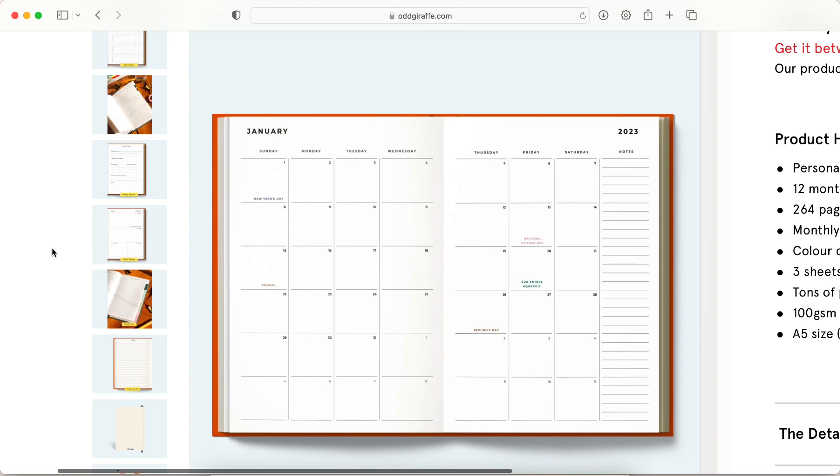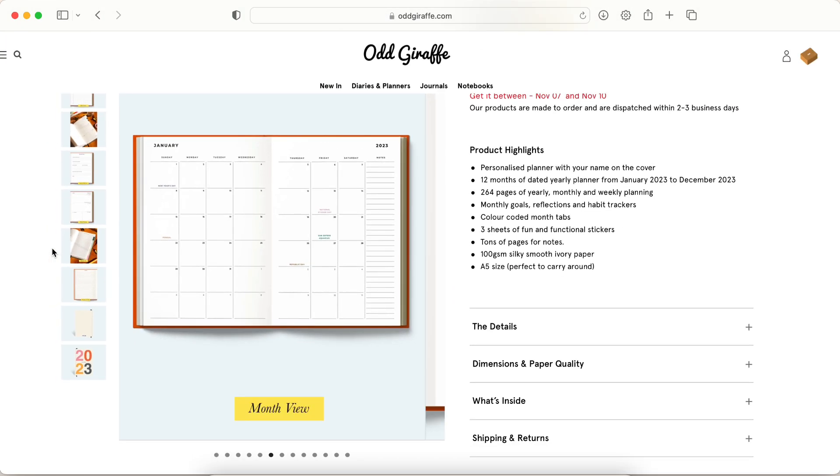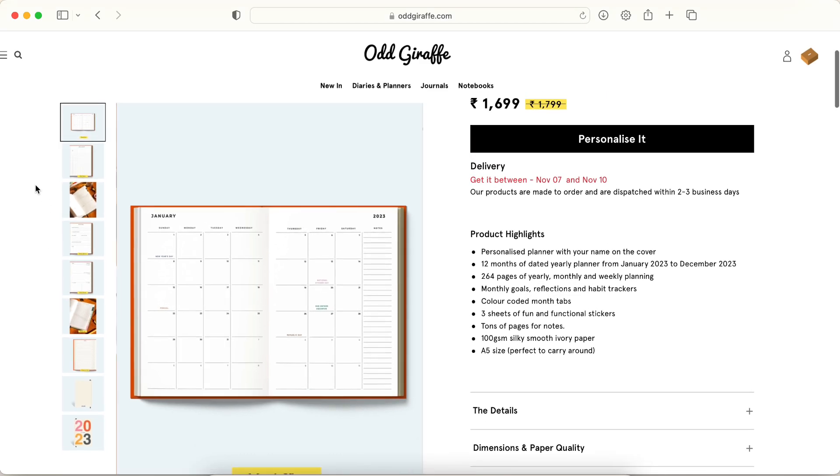For me it does matter, especially if I'm using it as my main planner or work planner where I use the monthly spread quite a bit for reference. For something like a wellness planner where I use it for logging rather than reference, it doesn't really matter.